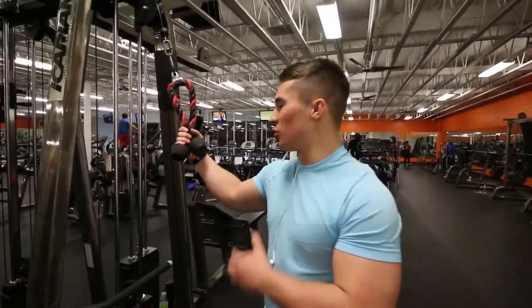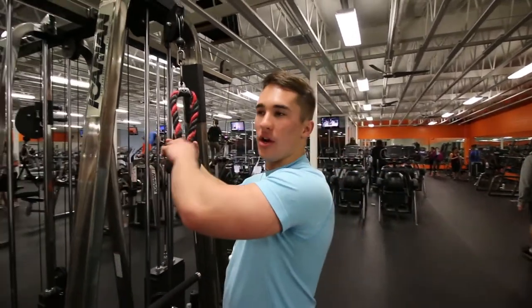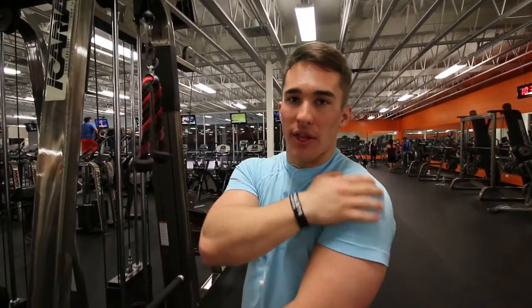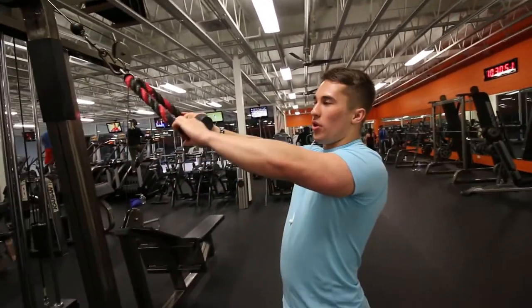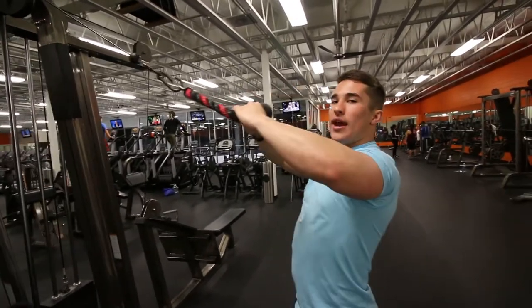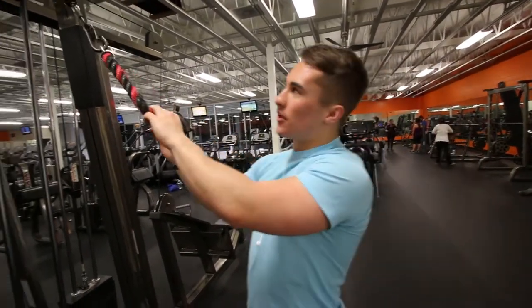For the next thing we're going to do a superset for back — three different movements to target each area of the back, well technically shoulders too. We're starting with a rope face pull to target the rear delts. For the longest time I had trouble contracting my rear delts properly. A lot of people are pulling the weight with their elbows down — what I'd recommend is to pull through and up, keep your wrists above your elbows and pull back. Squeeze your shoulders together and you'll feel it in your rear delts a lot better.